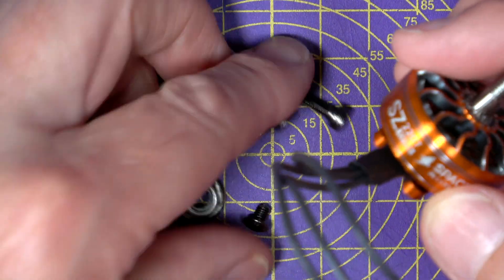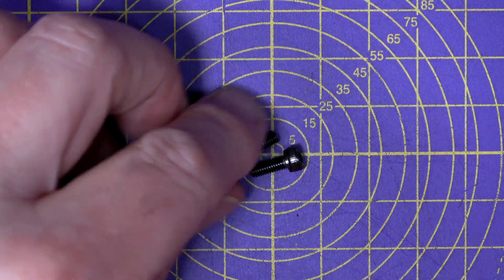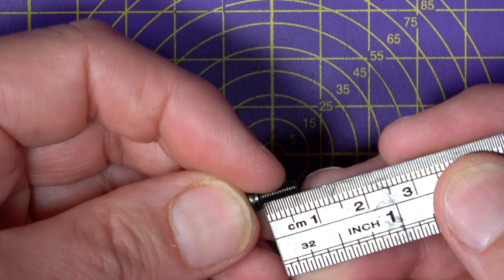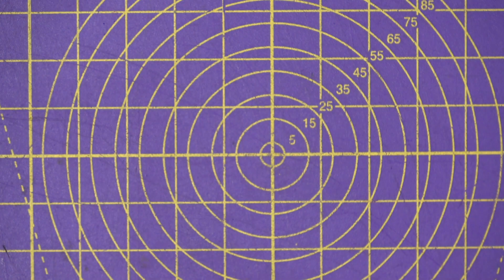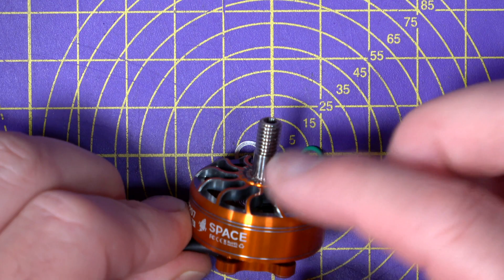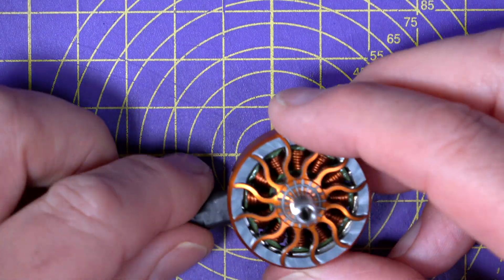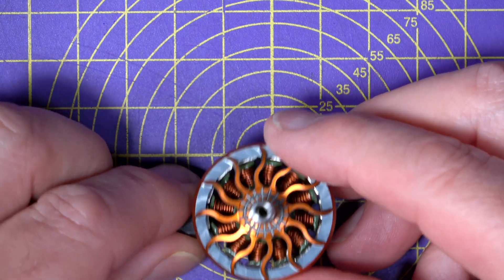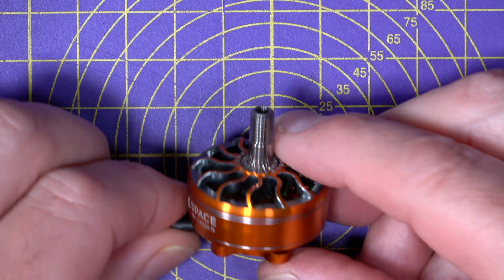They include the usual stuff: a prop nut, a set of mounting bolts, and usefully they include two sizes of mounting bolt — a longer one at nine millimeters and one at eight millimeters. That's really useful because it copes with different arm sizes. You also get a spare bell mounting bolt, as well as two washers that mount up inside. One's a traditional washer and the other I think is anti-vibration. What caught my eye on the data sheets was the efficiency of the 1750kV motors, particularly at mid-range throttle settings — they look pretty good. I'm not going to run bench tests, but I am going to replace the motors on one of my quads and test them out for real.